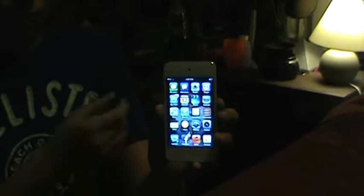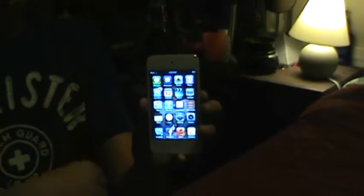Hi, I'm here to show you how to put any video game on an iPod.